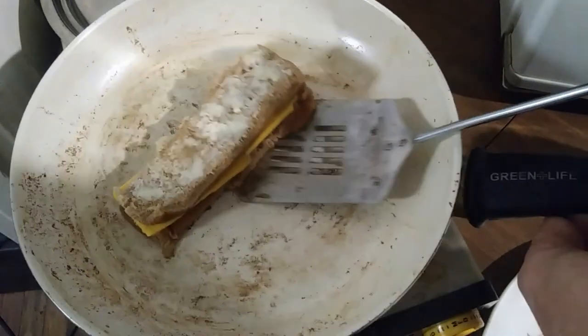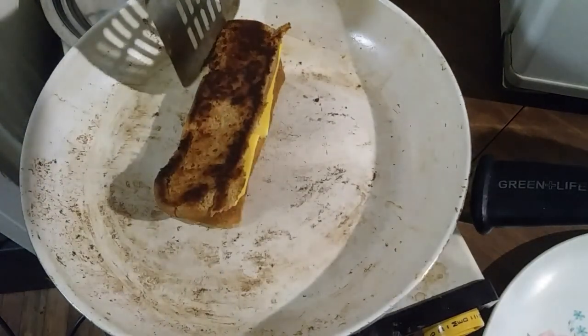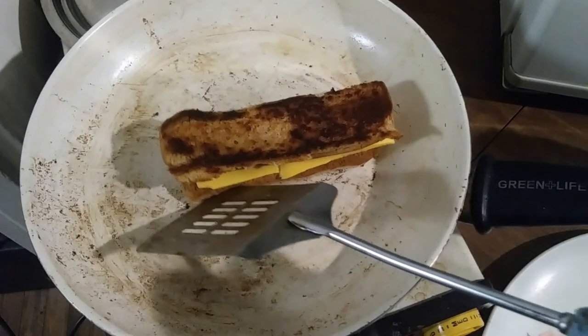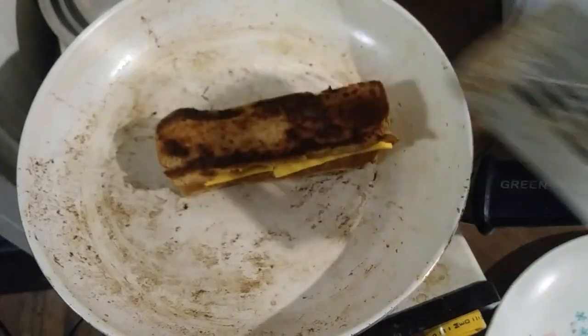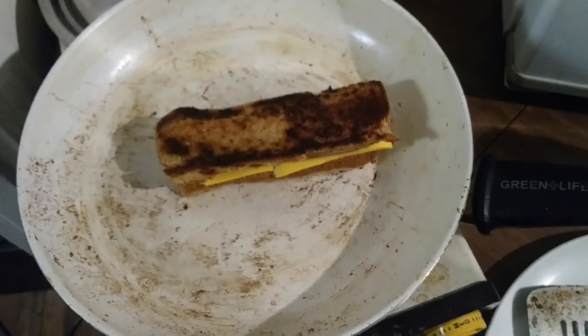And now let's flip it and see how the first side did. Look at that. See, you can't get that effect with the crust side of the bun. You have to have the inside to get that nice caramelizing golden brown effect. And I'm starting to get hungry now, so this thing better hurry up and cook for me.